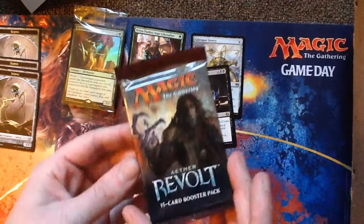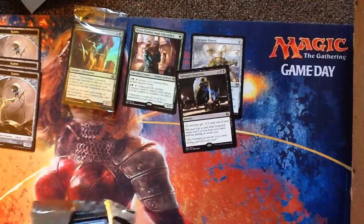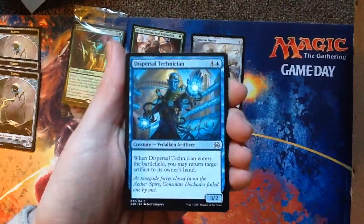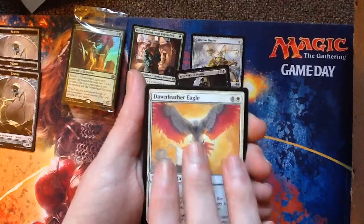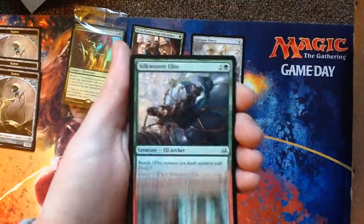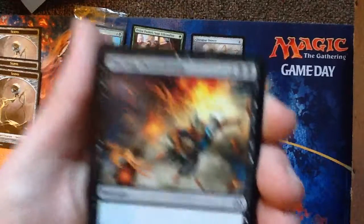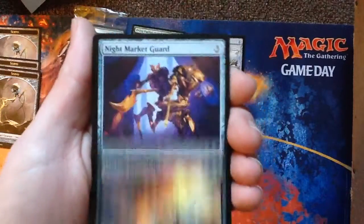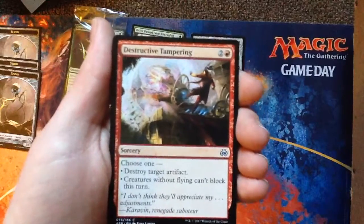I think it's Tezzeret — or Tezzeret, not really sure how to say it. But we'll see. Dispersal Technician. Dawn Feather Eagle — wow, that's actually pretty okay. Embril Gear Smasher. Silk Weaver Elite — nice. Daring Demolition — destroy target creature or vehicle. Night Market Guard. Destructive Tampering — a choosing spell: destroy an artifact or creatures with flying can't block. That's a fun card, I like anything that gives me choice.